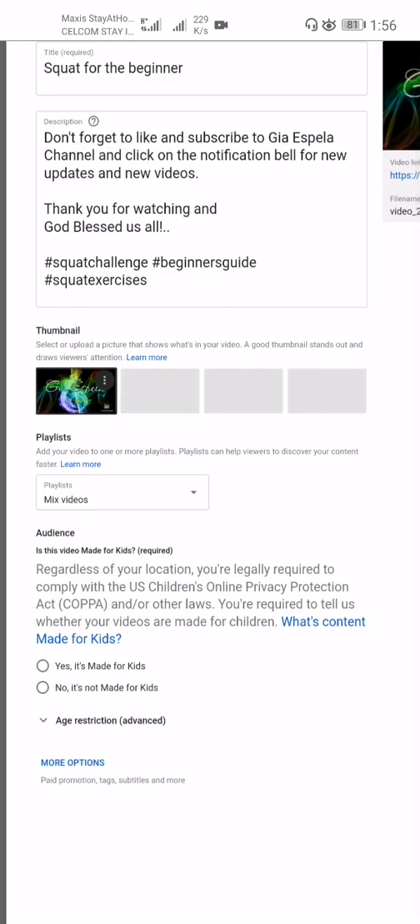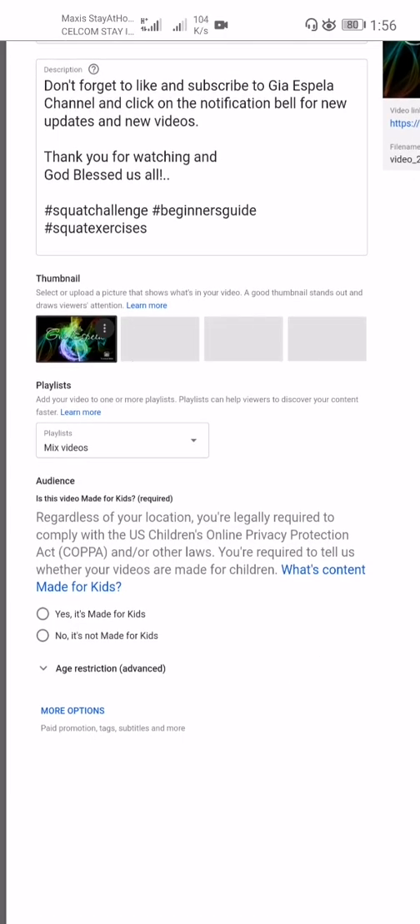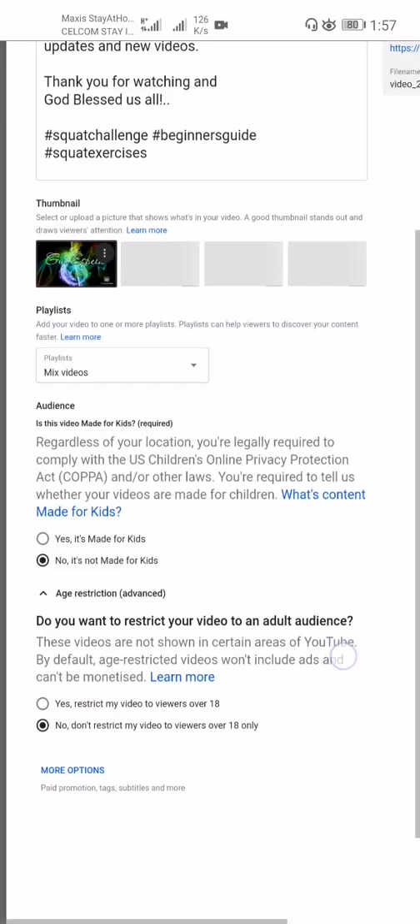The audience setting is very important. Regardless of your location, you are legally required to comply with the US Children's Online Privacy Protection Act (COPPA) and other laws. You must declare whether your video is made for kids. If it is made for kids, the comment section will be turned off. I select 'No, it's not made for kids.'